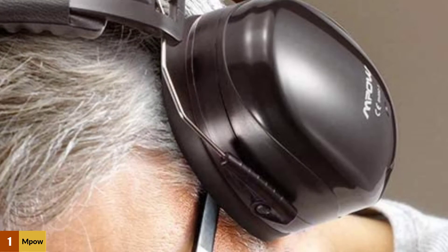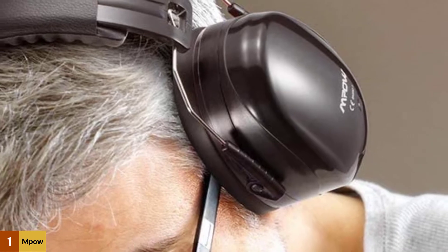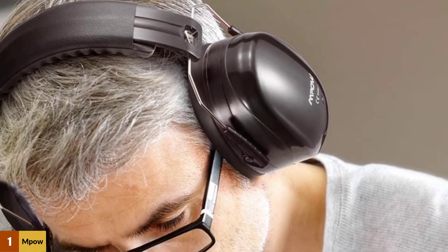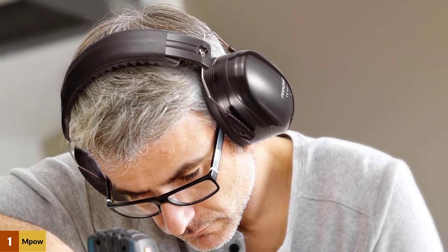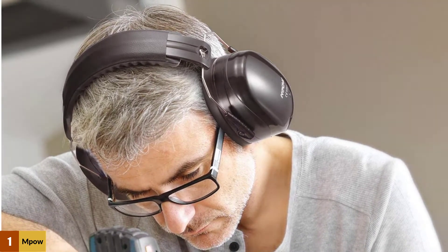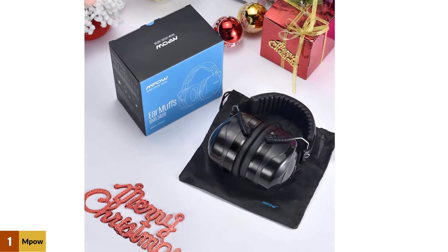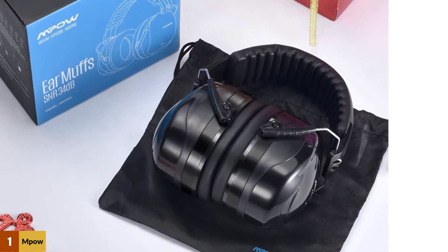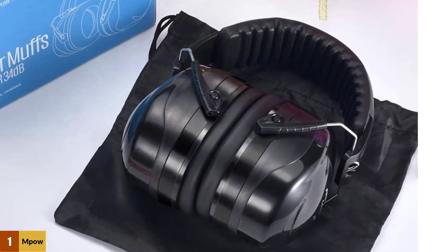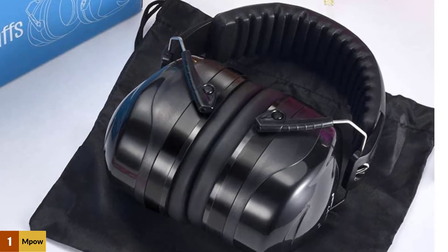This earmuff makes use of NRR sound technology in its structure, allowing it to deliver up to 28 decibels of noise-canceling or reduction rating. It is built using dual layers of noise-dampening foam, a distinctive double shell, and high-ceiling solid cup, all of which contribute to maximum hearing protection. Made for professional air-defense use when shooting at the gun range and during hunting seasons, it also features a foldable, lightweight design with retractable stainless steel earcups that can be adjusted to fit well.